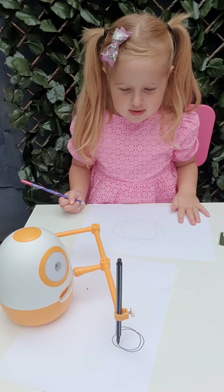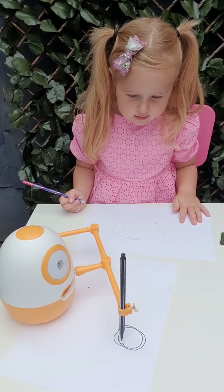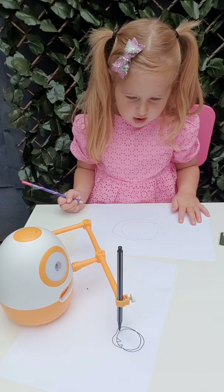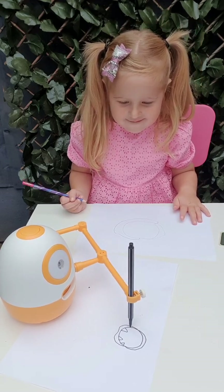I want to add some teeth. So make some triangles inside the mouth. And they can be kind of curved like this. So make some sharp teeth.